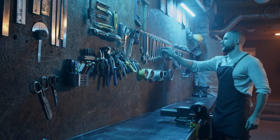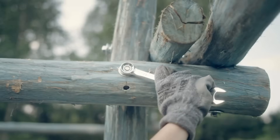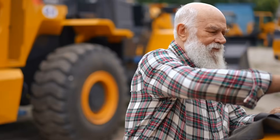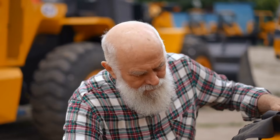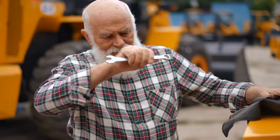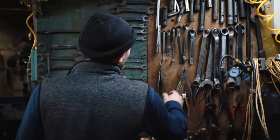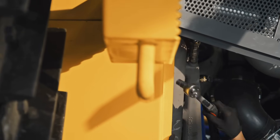So the next time you reach into your toolbox, pick up a wrench, and start turning a stubborn bolt, remember that the angle you're holding is more than just a bend in the metal. It's a carefully thought-out feature designed to make your job easier, your movements more efficient, and your knuckles less bruised. It's one of those quiet little triumphs of engineering — so seamless and intuitive that most people don't even notice it. Wrenches don't shout for attention. They're not flashy. But that subtle 15-degree tilt is a reminder that even in the simplest tools, there's a lot of smart design hiding in plain sight.